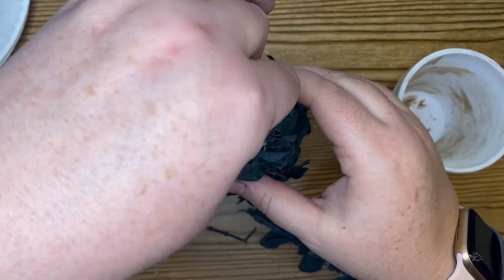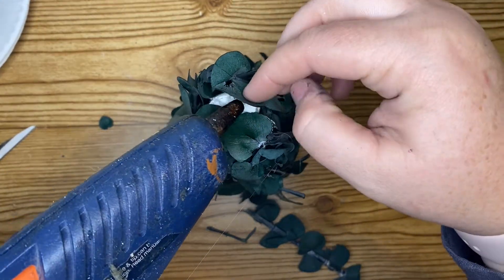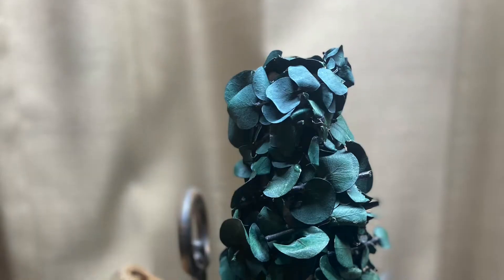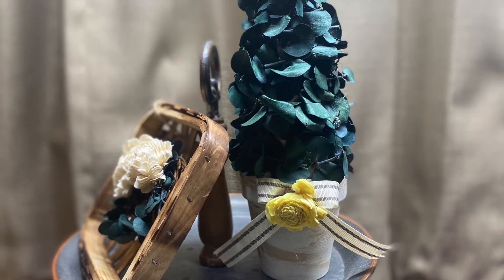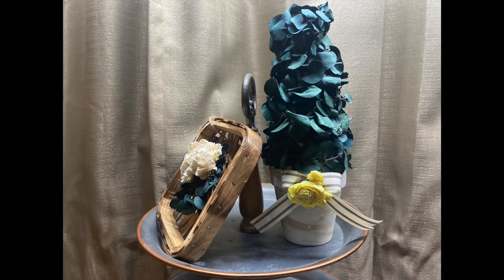Once I get all the pieces on and I'm happy with the coverage, I go ahead and stick it into my pot, add a ribbon and another Solo wood flower, and then this project is complete. I love the simplicity of this one and I love the yellow flower — that one also came from the Dollar Tree.